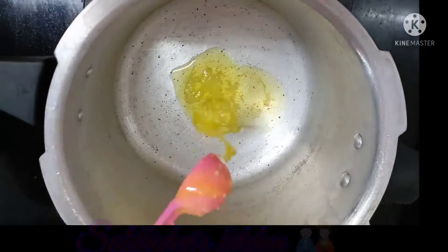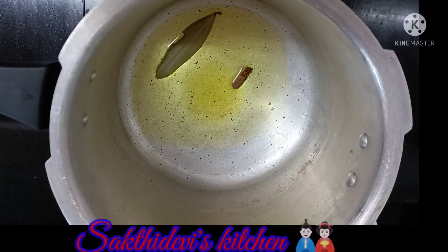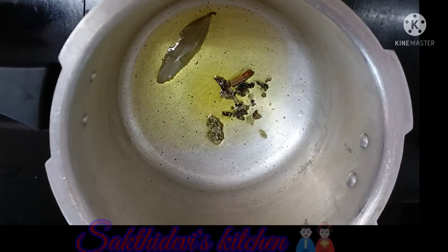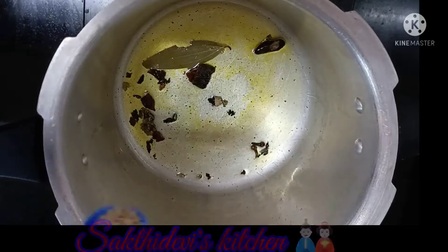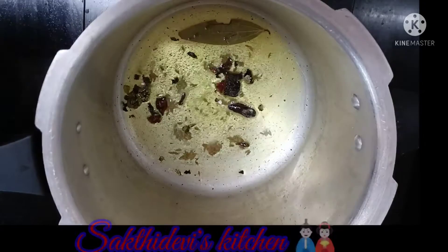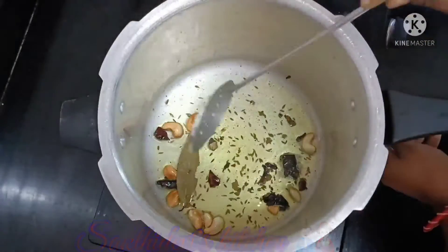Put 2 spoons in the cooker. 1 Biryani. 1 Chitrippu. 2 Krabbe. 1 teaspoon of 0.5 teaspoon. 1 teaspoon. 1 teaspoon.